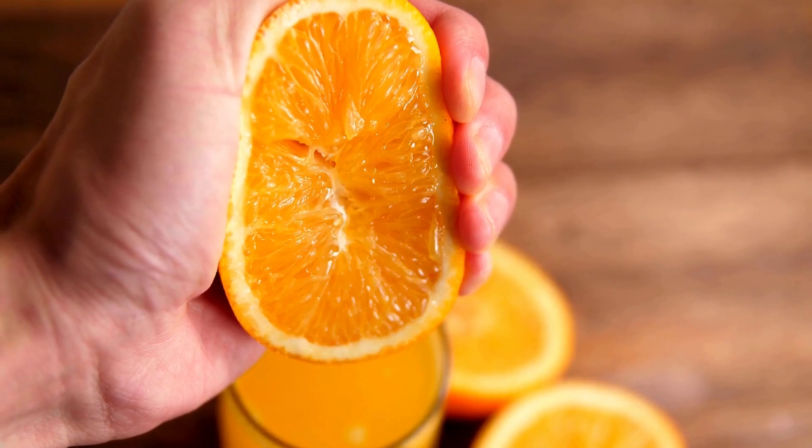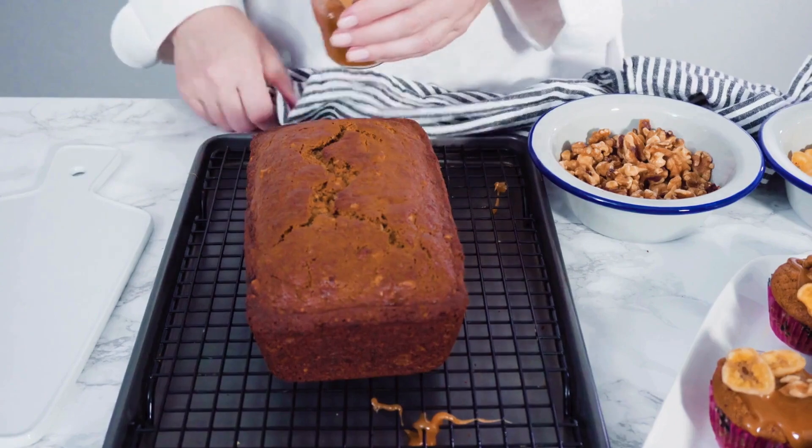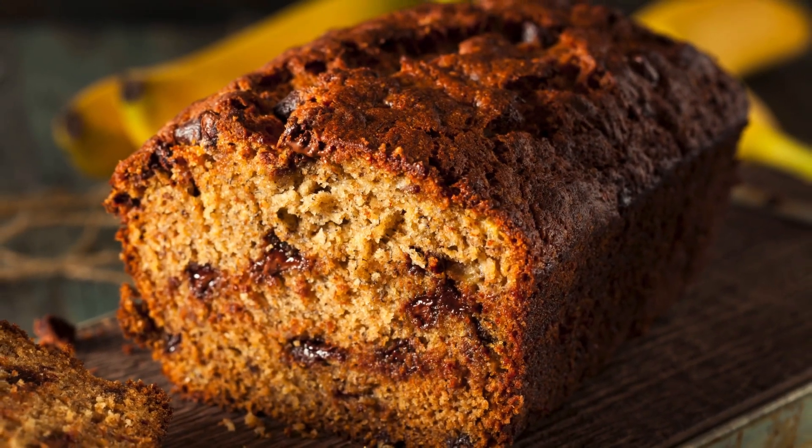Squeeze orange juice into banana bread. Have you ever tried adding a splash of fresh orange juice to your banana bread? It really gives it a zesty kick. The acidity from the orange juice cuts through the sweetness of the bananas and adds a nice tang that takes the loaf to the next level.